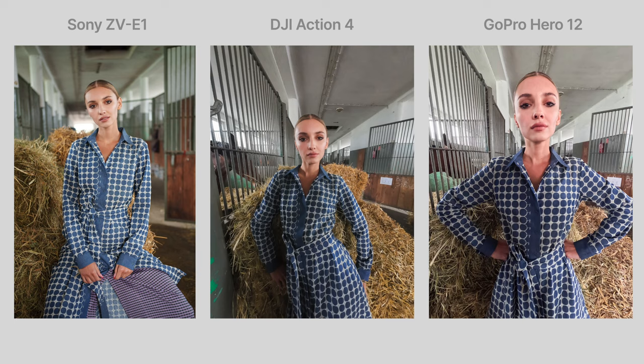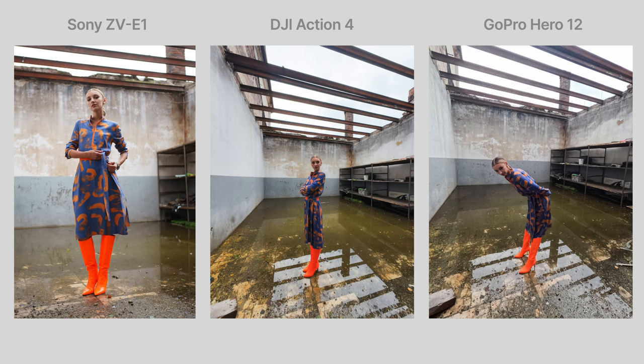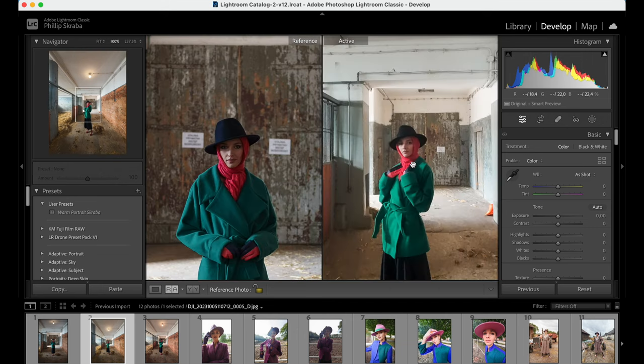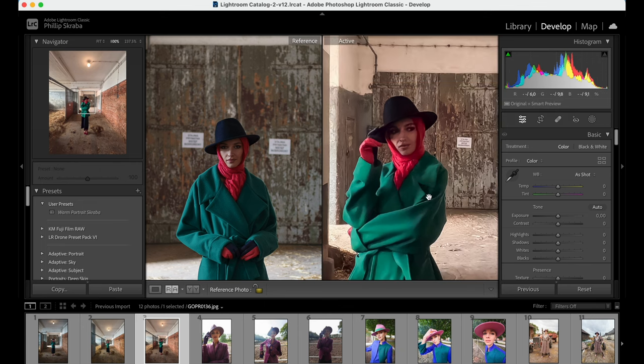The Sony ZV-E1 shines incredibly well compared to the other two. You can in a pinch use the Action 4 and Hero 12 photos of people, but it's not something I'd recommend buying them for — that's what the Sony ZV-E1 or a different mirrorless camera is for. If we take a closer look in Lightroom and do some pixel peeping: on the left the Sony ZV-E1, on the right the DJI Osmo Action 4 — there is absolutely no detail in the shot. The GoPro, however, is extremely over-sharpened and becomes very ugly fast.